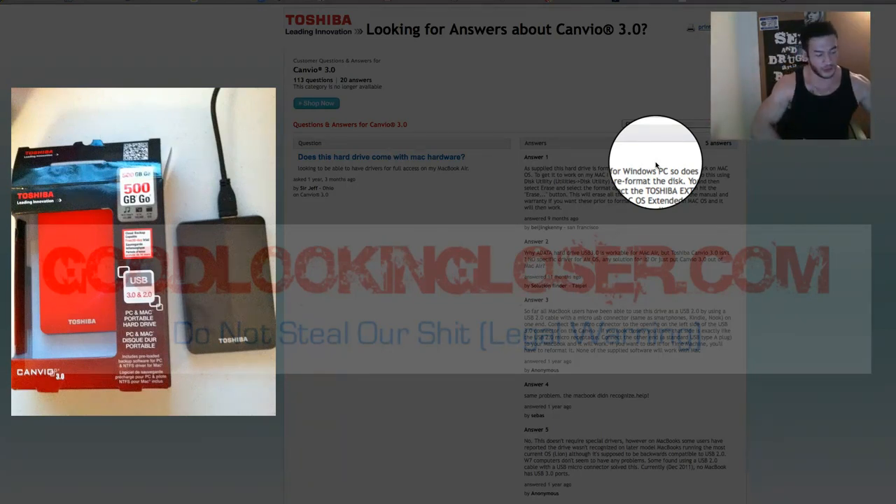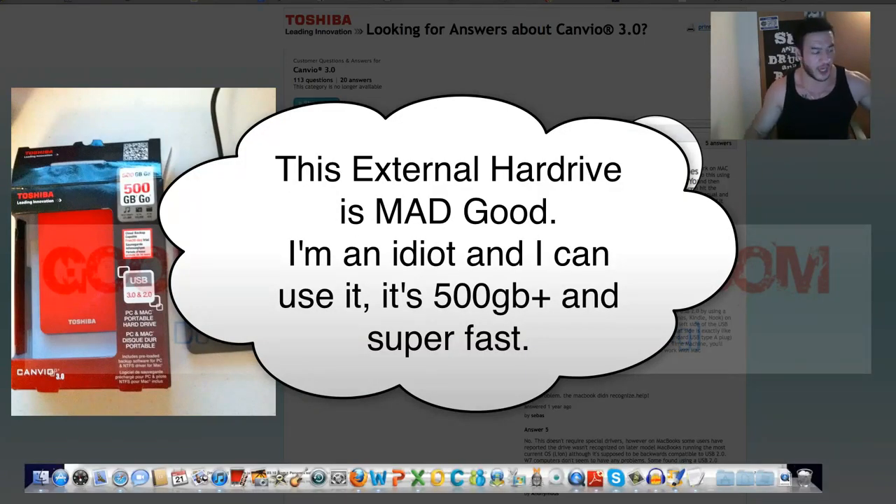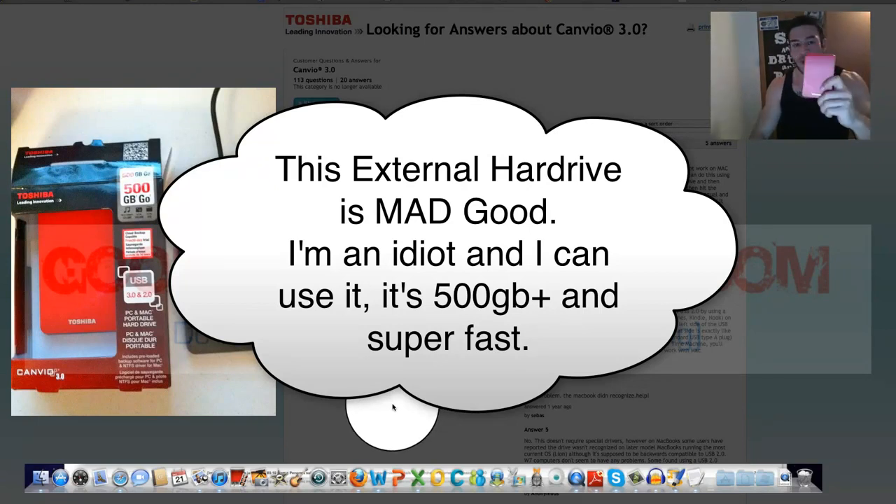It's a really good deal too. I think it's like $60 or $70. I'll have a link below if you want to check it out. So this guy is actually formatted for Windows, for a PC, but if you have a Mac, which this video is about, you can format it for your Mac, and this is how you do it.